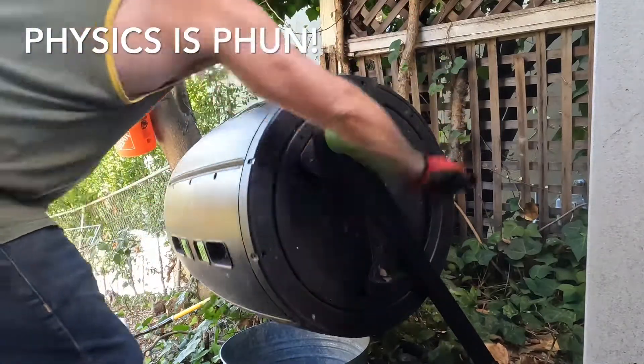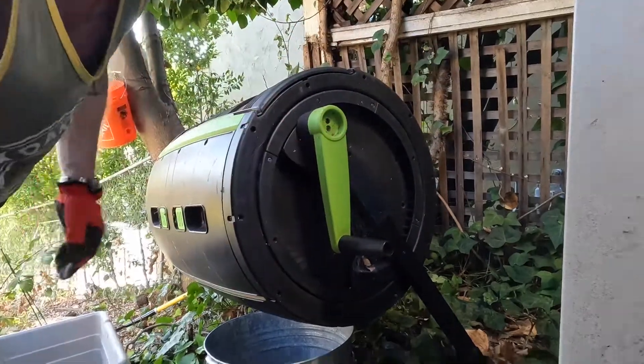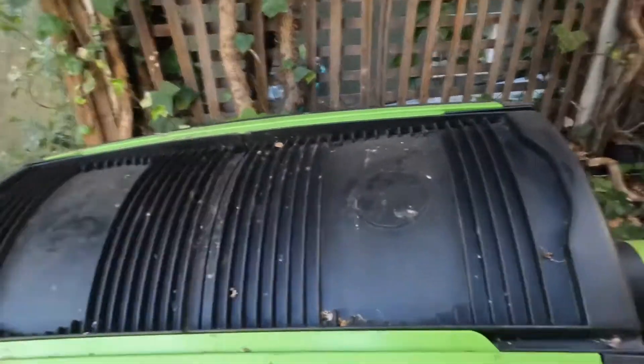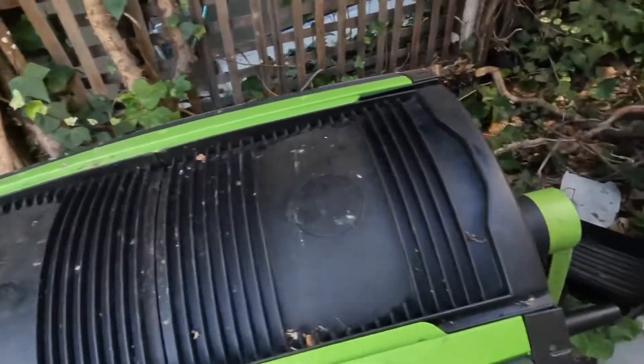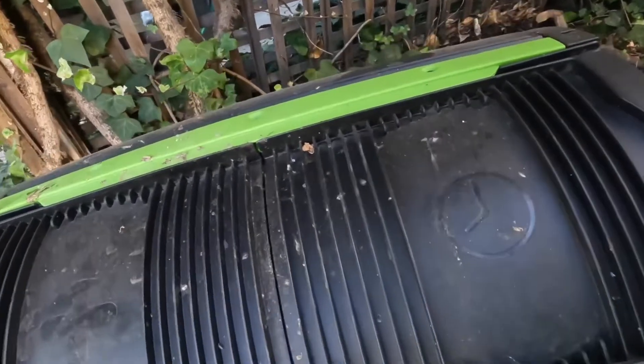This unit is pretty great. It has this handle. This is by Maze — M-A-Z-E. I really dig this brand. It's kind of expensive, but it's a really nice unit. It's 65 gallons.